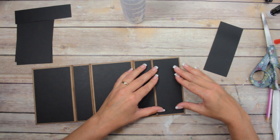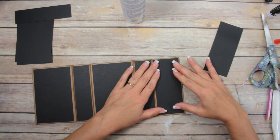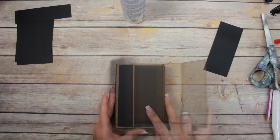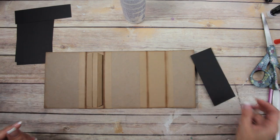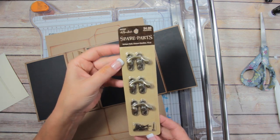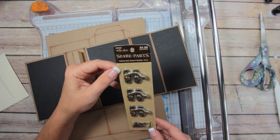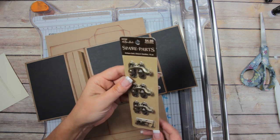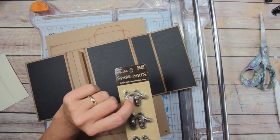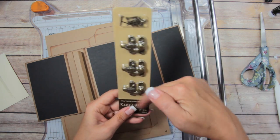I'm thinking about the closure. I might do something simple like a magnet, maybe two. Actually, I think I'm going to use these closure handles — spare parts I got a long time ago from Paper Studio at Hobby Lobby. I don't think I've ever done one of these on YouTube before. Instead of magnets or velcro closures, I'm going to use these, but I think I'll use them upside down so it flips this way.